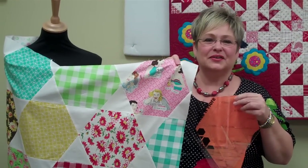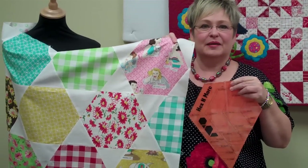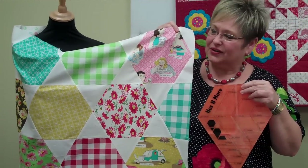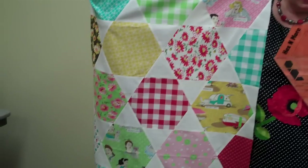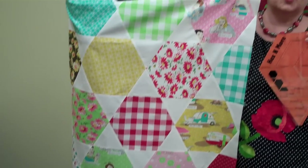Hello everybody, my name is Mindy Sloan and I'm here at Nimble Thimble. I'd like to talk to you a little bit today about how I created this cute quilt in about four hours using the glamping fabric by Mary Jane Farms and the Hex and Moore ruler.